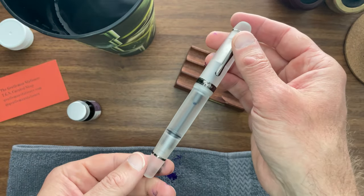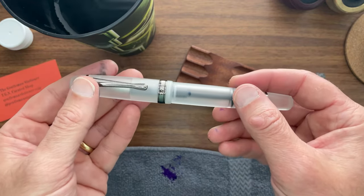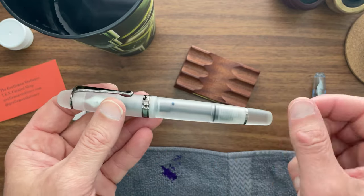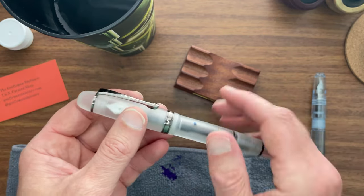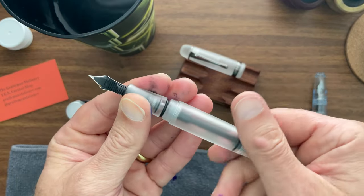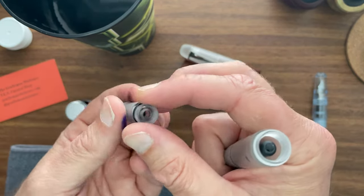You've got an Opus 88 fountain pen here. This is a Japanese-style eyedropper fountain pen — probably the most straightforward eyedropper-style fountain pen that holds a ton of ink and also requires the least amount of maintenance. You don't have to seal the threads of the pen with silicone grease like you will with a cartridge converter pen. You'll notice that everywhere there's a seal, there's also an O-ring that creates a gasket to prevent the ink from leaking out.